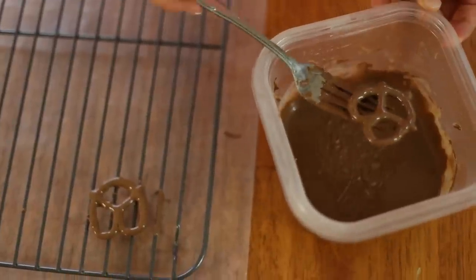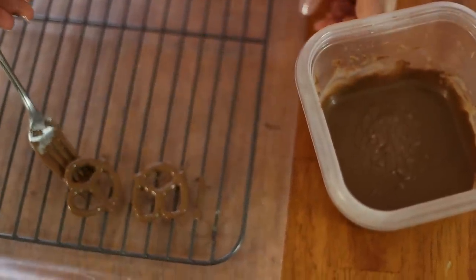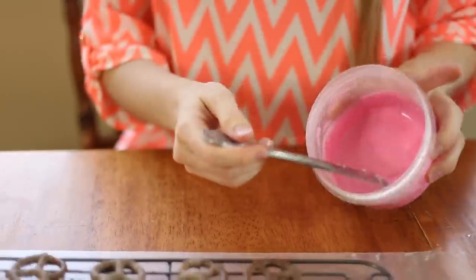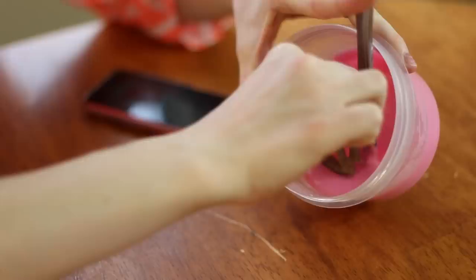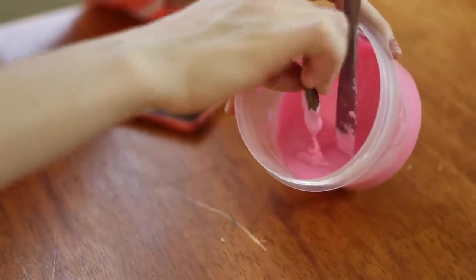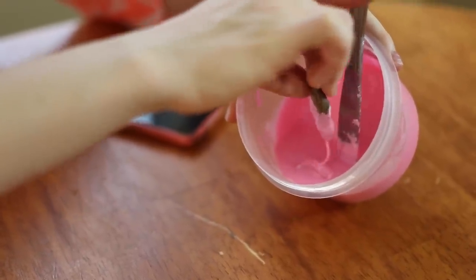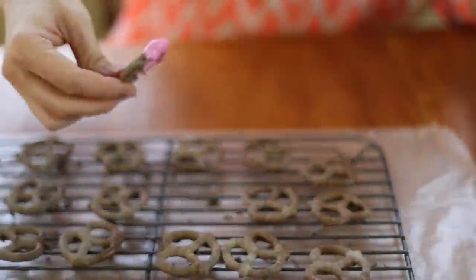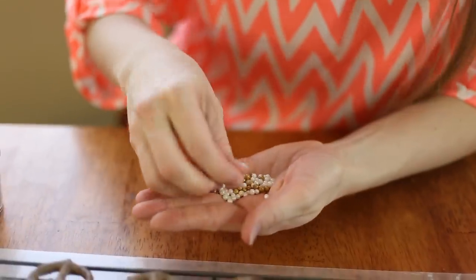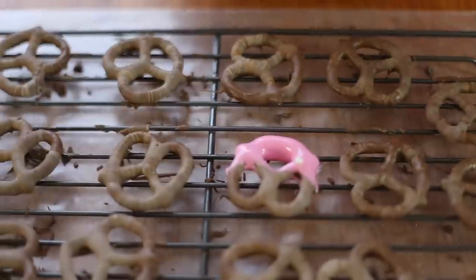You don't have to have a wire rack for this — you can just put it directly on parchment paper or wax paper, either one works fine. Now we're going to melt our candy melts in the exact same way as we melted our chocolate. I have my pink melted and I'm just dipping the bottom half of the pretzel. I'm going to shake off the excess, put it back, and now add these little white beads all over to give it a little bit of flair.